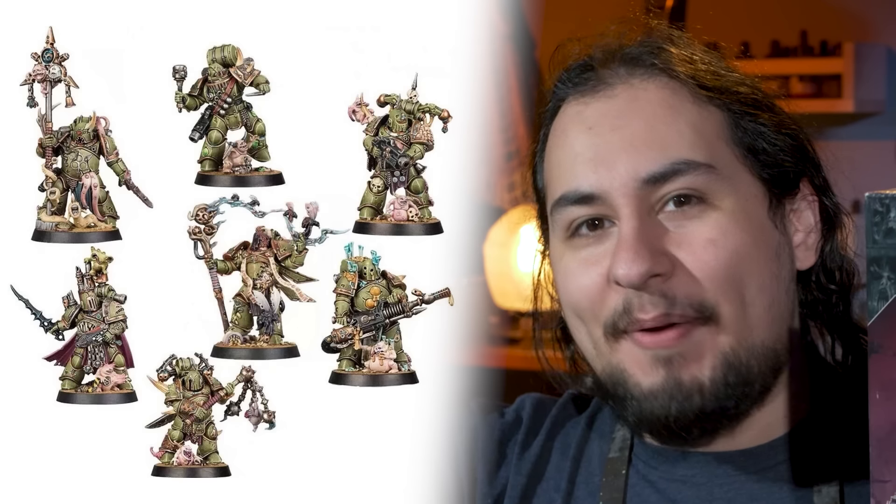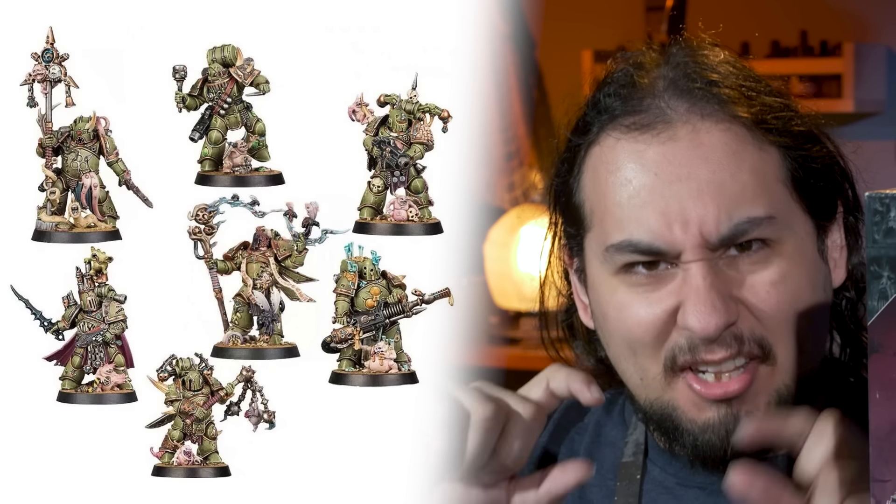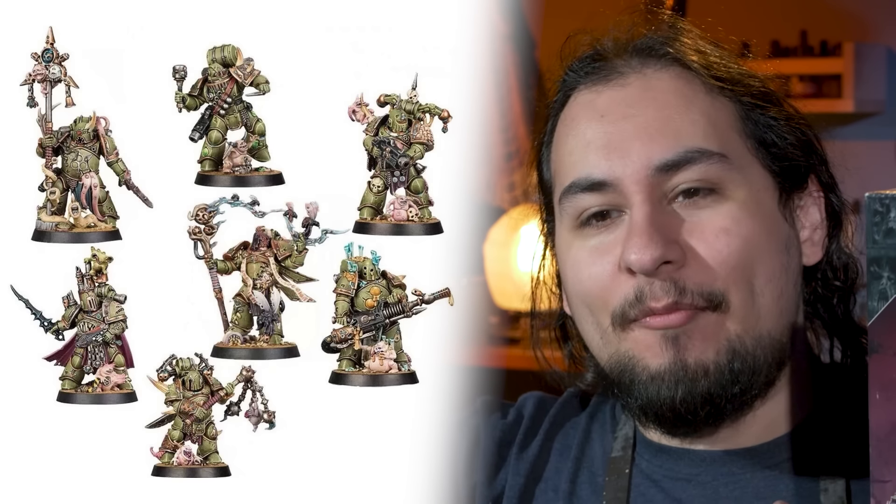I started collecting Death Guard kind of by accident. A few years ago, like three or four years ago, I was buying Space Marine Heroes Series 3, which is the little Death Guard guys, kind of on a whim for my local game store. I would paint them up, have a really fun time — little one evening projects — but I didn't have any plans to start a Death Guard army.